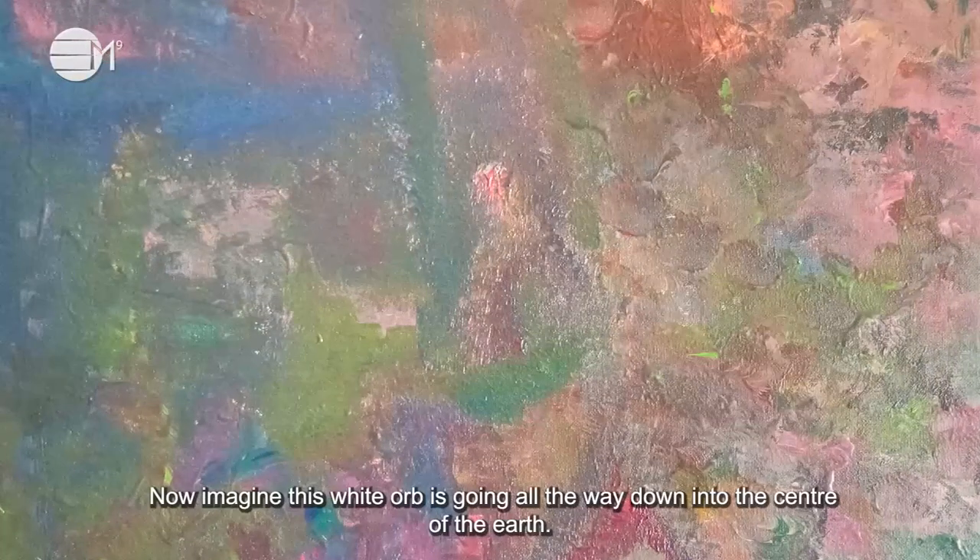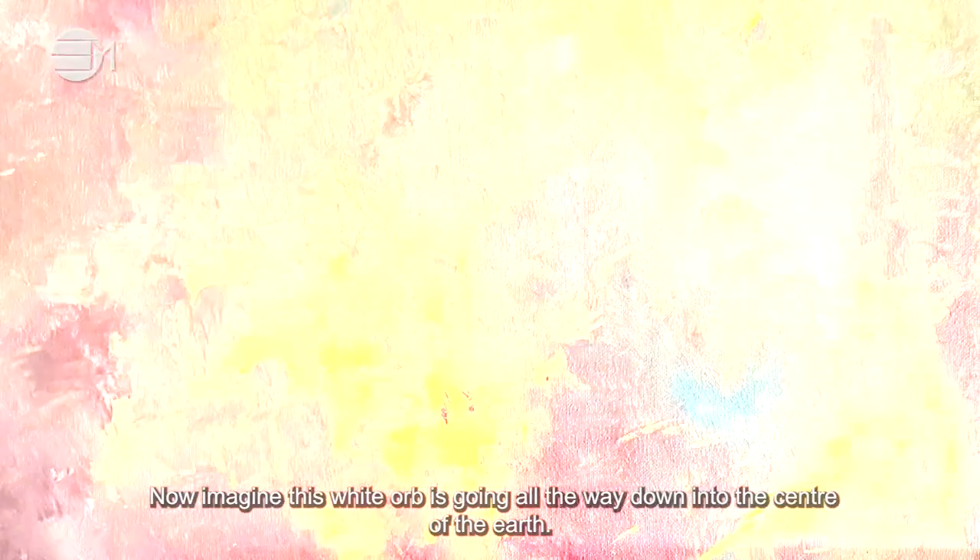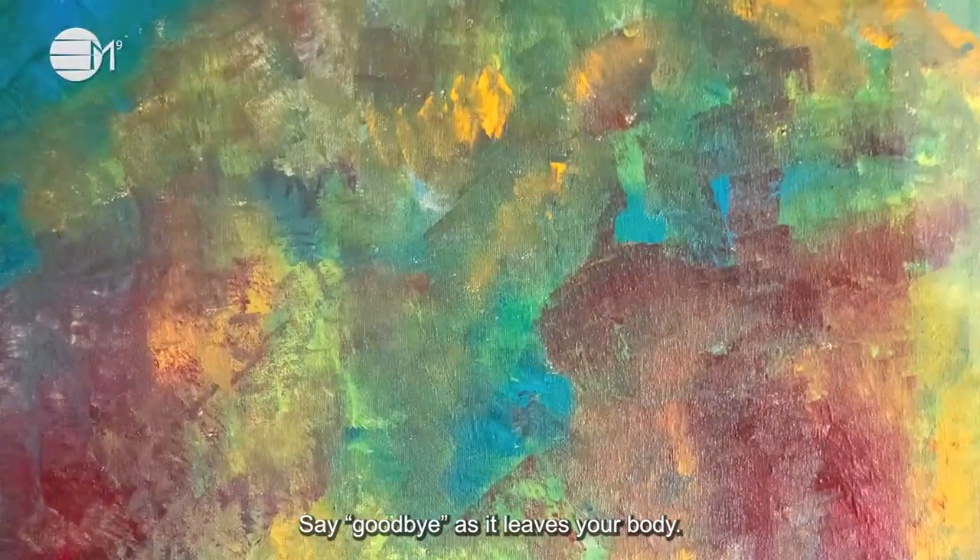Now imagine this white orb is going all the way down into the centre of the earth. Say goodbye as it leaves your body.